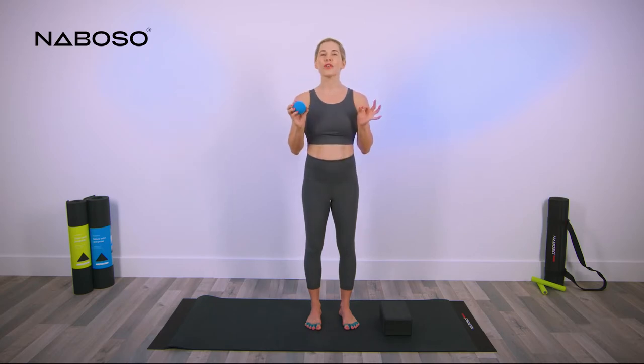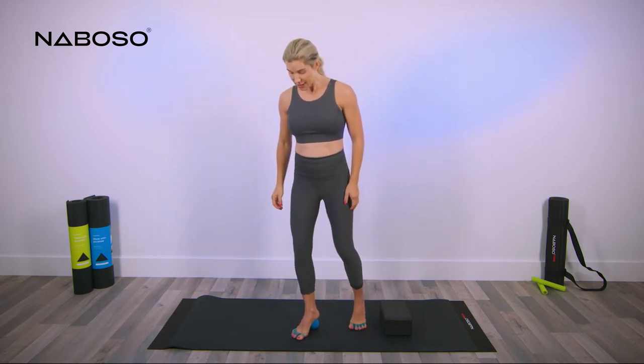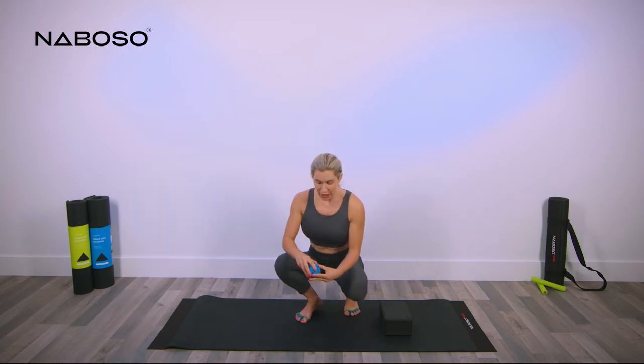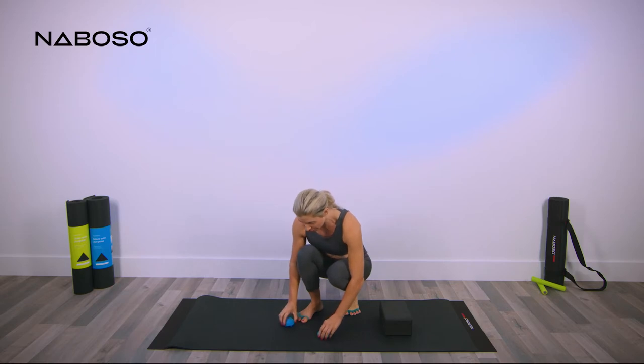We're going to start with our feet and then work our way to our hands. Grab your neuroball, place it on the floor to open it up, place the seam facing straight up, put your heel on that seam and push straight down. You're going to see that the neuroball splits open. Take out the rad micro, put that to the side, and place both of the domes onto the floor.